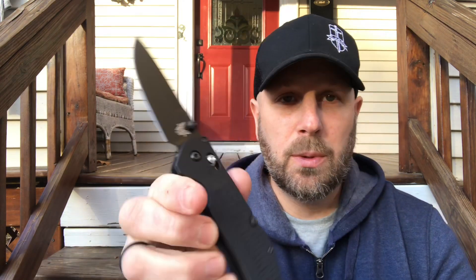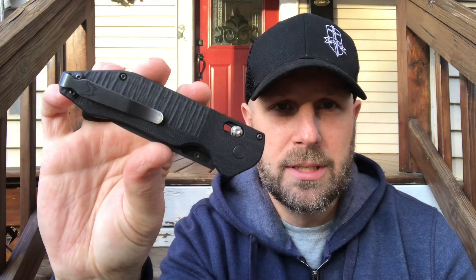Beyond tactical users, having a knife with extra bells and whistles is really nice. S30V is a solid steel for the plain edge, the handle gives great control for cuts, and having both a serrated and plain edge plus a prying option is great. The carbide glass breaker is a win too — it doesn't get in the way, and you're glad to have it if you ever need it.